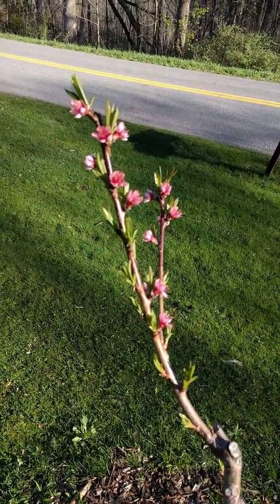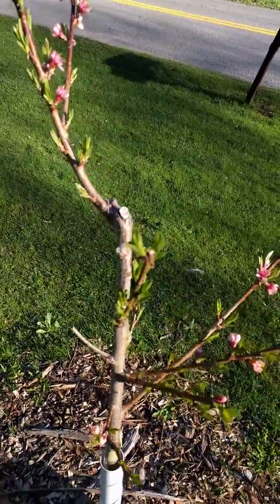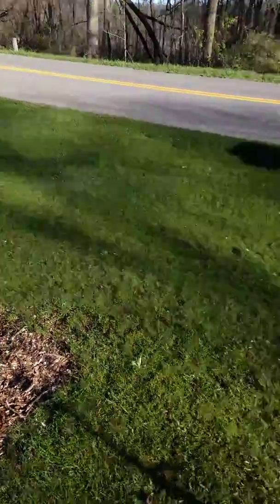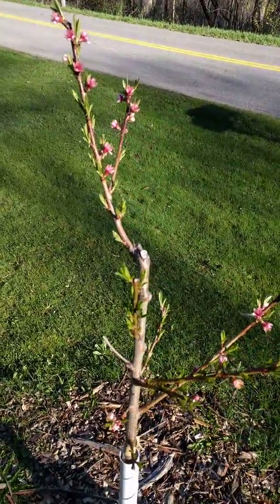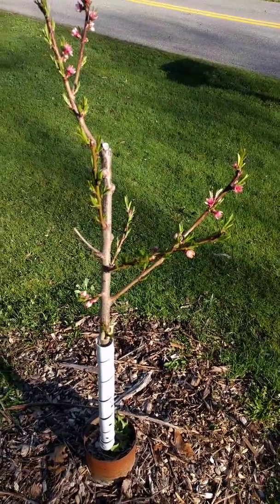There were no blossoms on there last year. I think I'll go ahead and let this one grow out and see if anything gets pollinated. I have another one right next to it and I hope they can cross-pollinate. I probably will not let all of them go to fruit because the tree is just not large enough to support that, but I'm extremely excited.